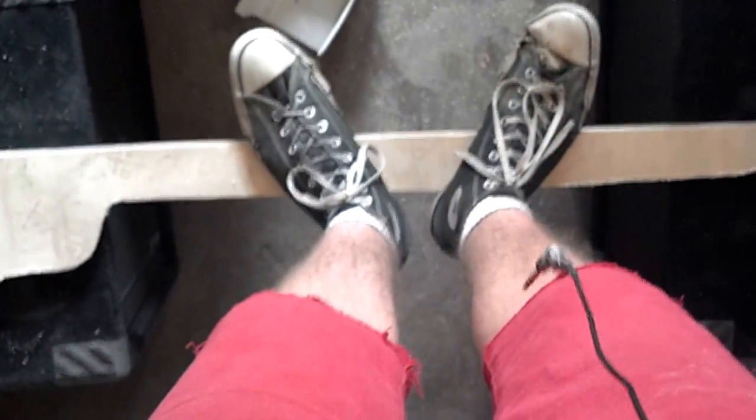And now I'm just going to go stand — not very balanced — but stand in the middle of it. And I'm bouncing. It's flexing, obviously, but it's not breaking. Okay, let's see if I can prop this up somewhere so you can kind of get the angle of this whole thing going on here.